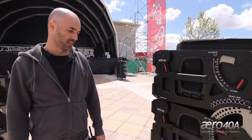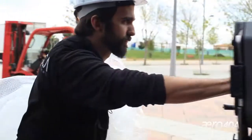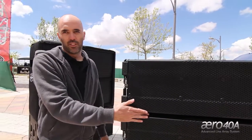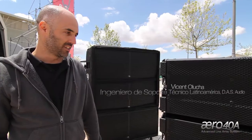Here we have a stack of Aero 40s. In this case, with four units, we can move them upright or we can work with the dolly in the front. This gives companies a lot of flexibility — they'll be able to decide how they want to work.